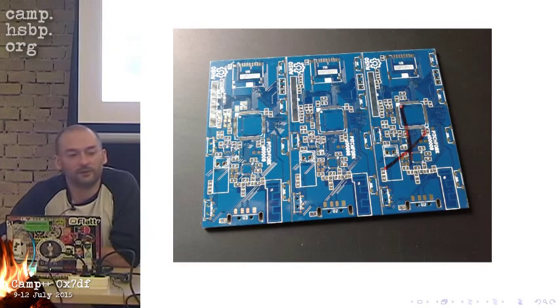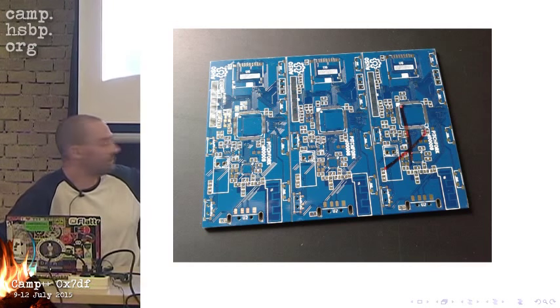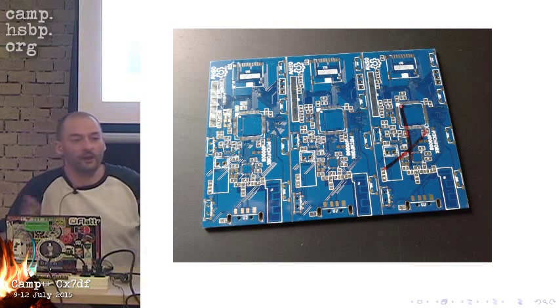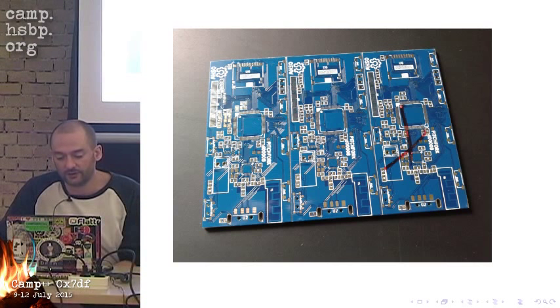The next thing: I ordered the first PCB. As you can see, the manufacturer did testing — the PCBs that didn't work were crossed out and I got replacements, so I received my full order. But it turns out the PCB has some problems because I made some errors in the design, though these can be easily corrected.